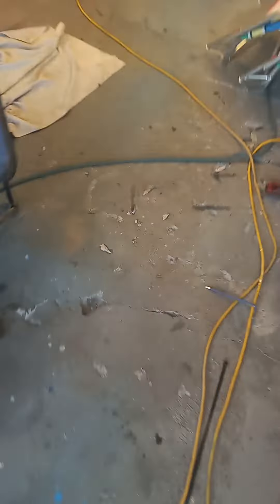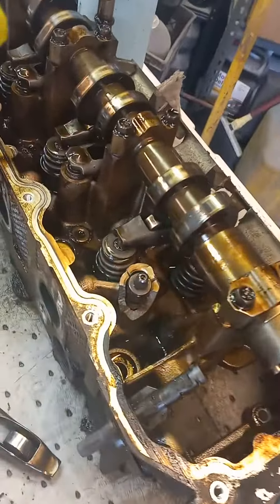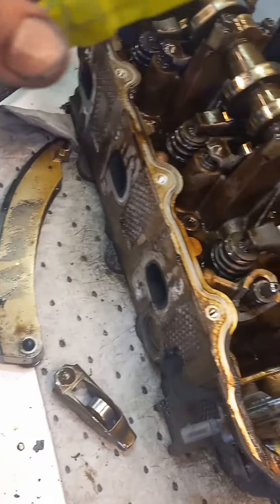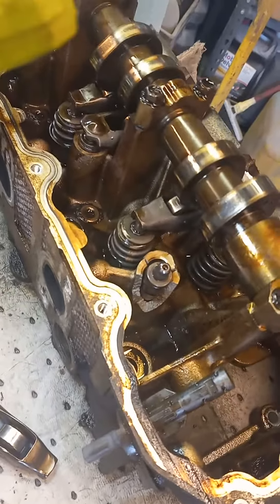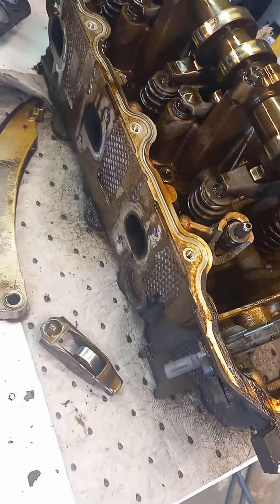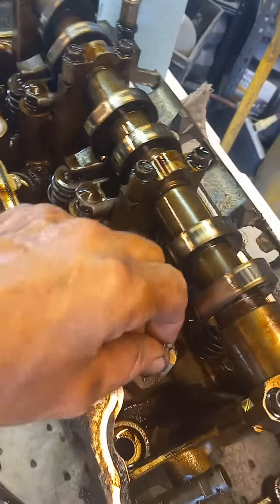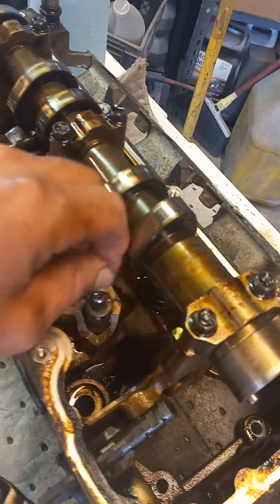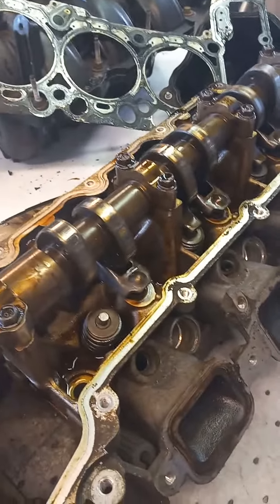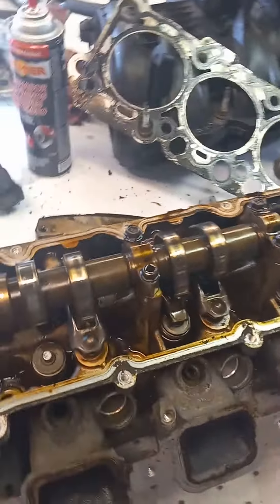I'll show you what I found. This was number one exhaust — a little part of the tower there. The rocker was just sitting in there when I popped the valve cover off, so I knew there was an issue. That's pretty interesting there.